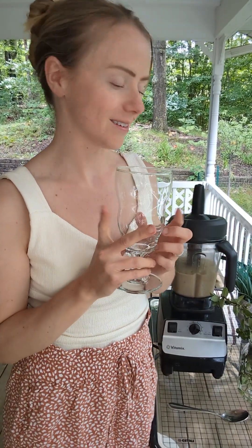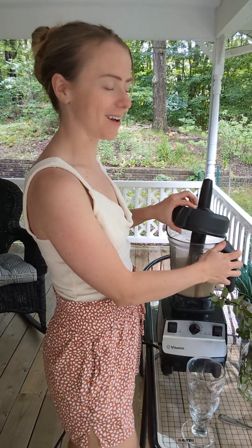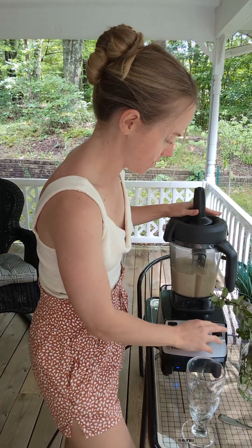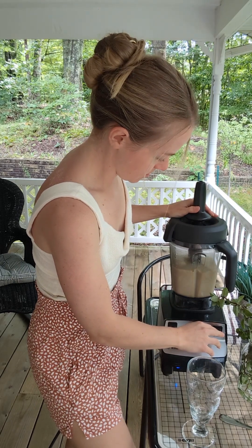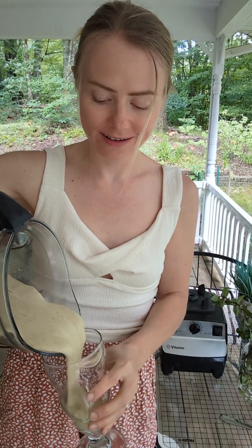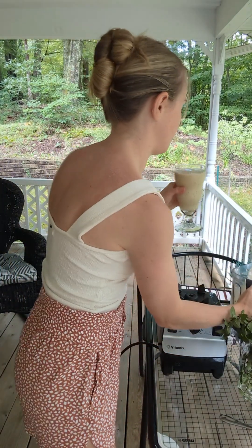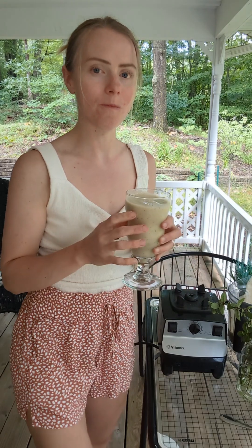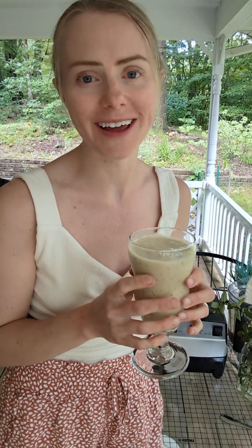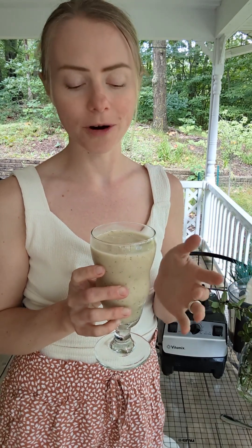So this batch reached more of a milkshake consistency today since I was outside so long. I'm just going to put it in a glass and grab a straw — it turned into a banana mint shake today! But every other day it's nice cream, so I'll put a clip here of what it looks like when I make it into ice cream each morning.